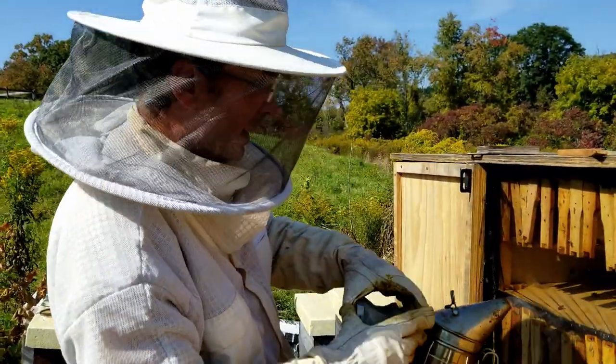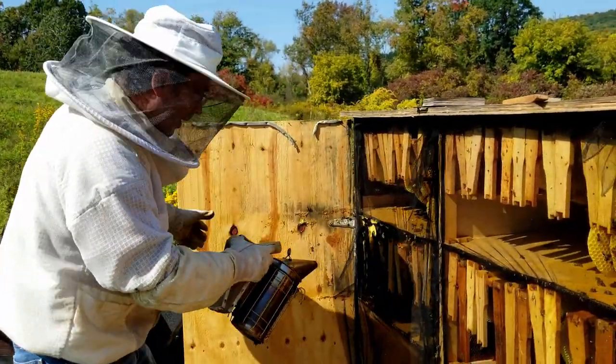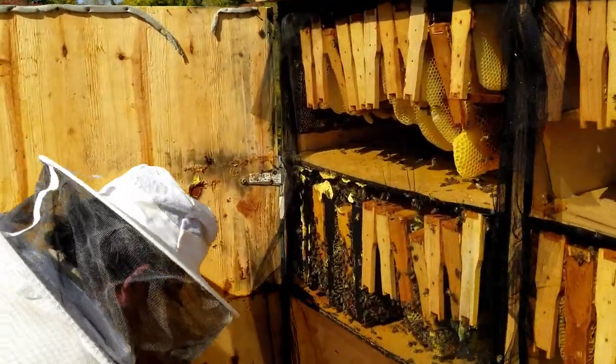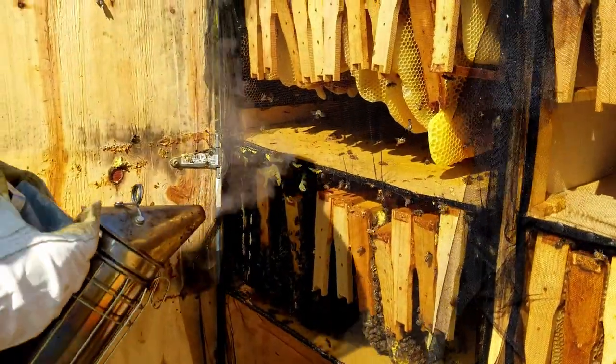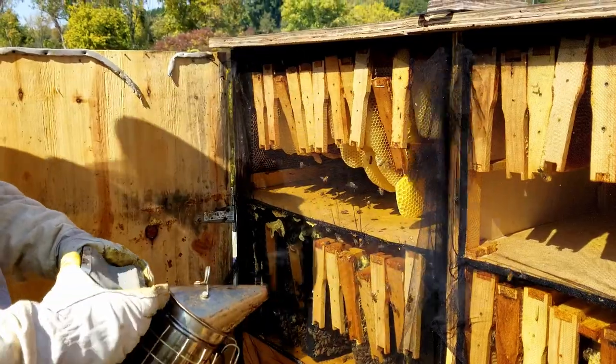We can see how the bees — look at how well they're doing. I could smell it. Oh, it's so good. The smell of the honey, especially in the late summer.